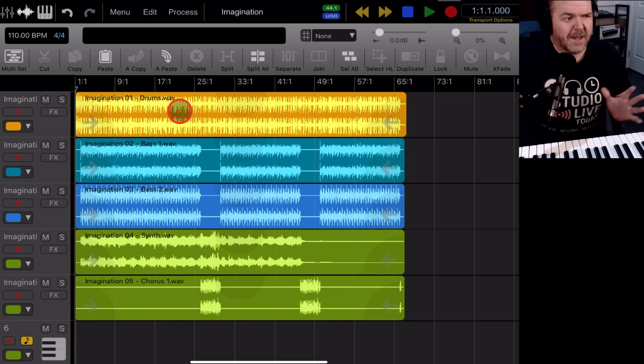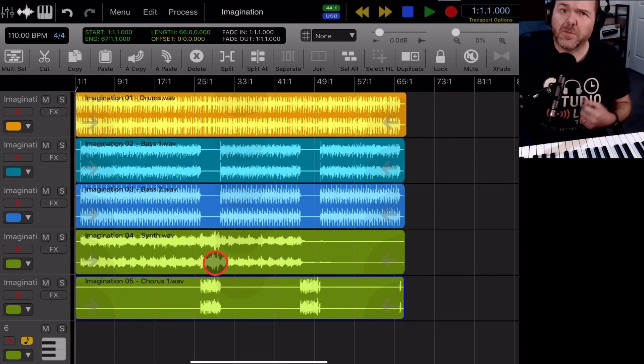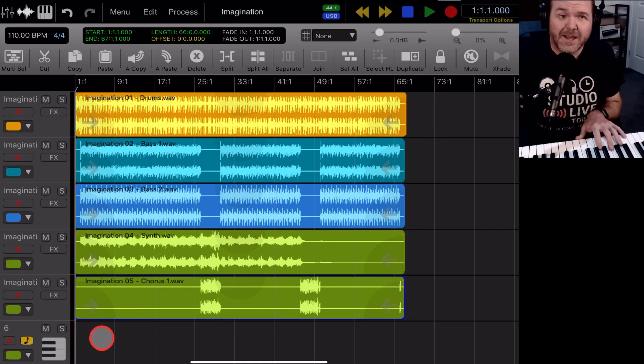So we are all set up. What I've done is bring across some backing tracks from my song called Imagination, which I created in GarageBand. These are going to be the basis of what we're recording today — I've only brought across the bass, drums, and a few synth sounds. I want to record the organ, which you heard me playing at the start.